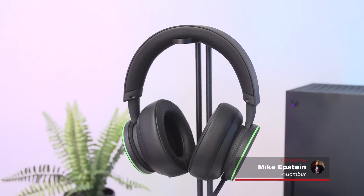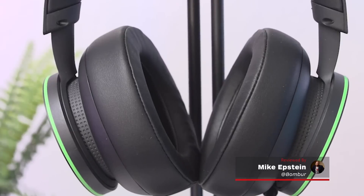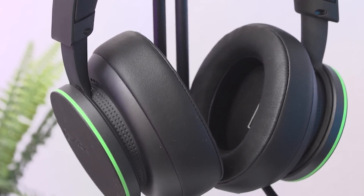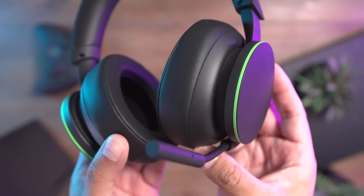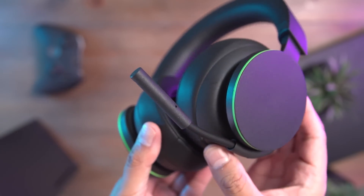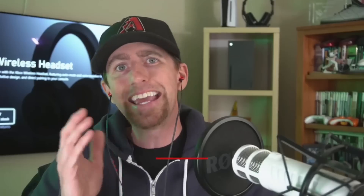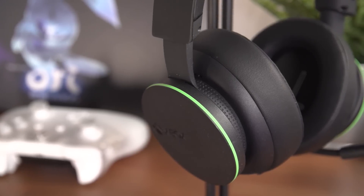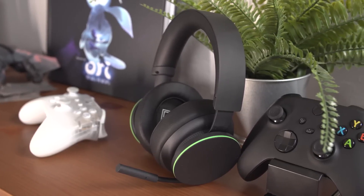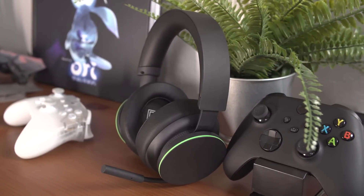The Xbox wireless headset is a solid workhorse thanks to a couple of really smart design ideas and better than average sound. It also has a few elements that aren't necessarily bad, but are definitely a bit underwhelming, like its microphone and its battery life. It nails the important stuff though, and the useful features far outweigh the problems when you're talking about a $100 headset. While it won't scare any high-end home theater headset rivals, it's a strong and versatile mid-level pick for day-to-day Xbox use.